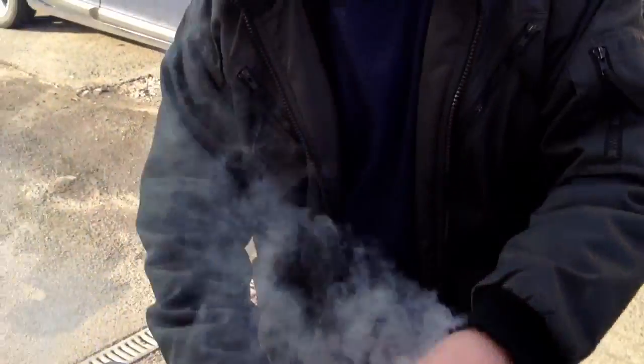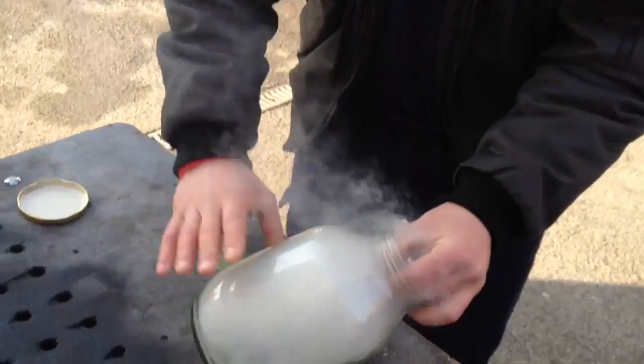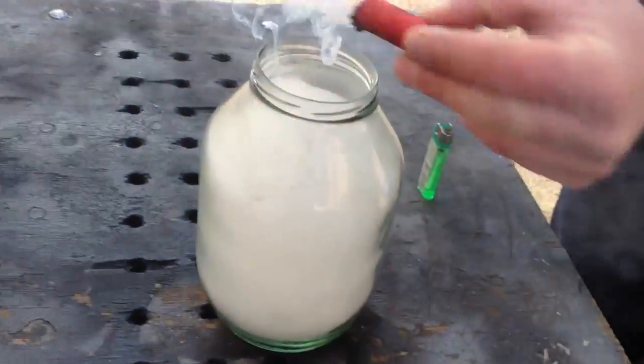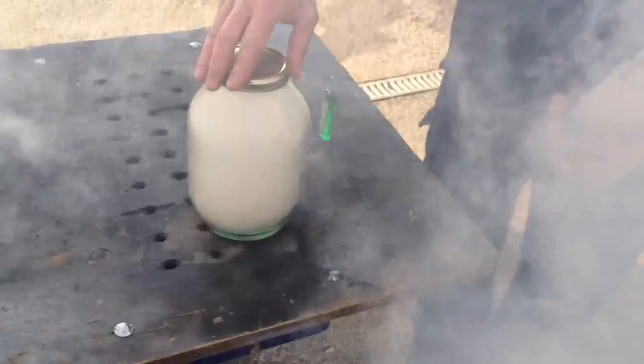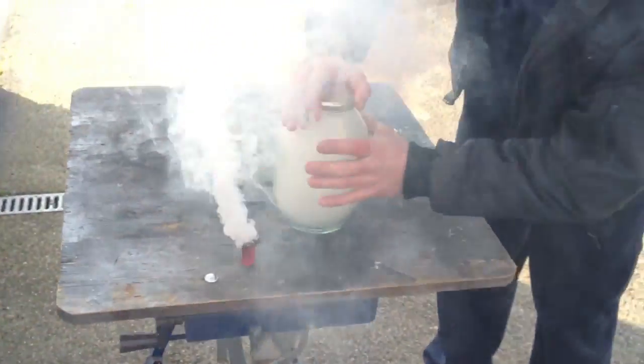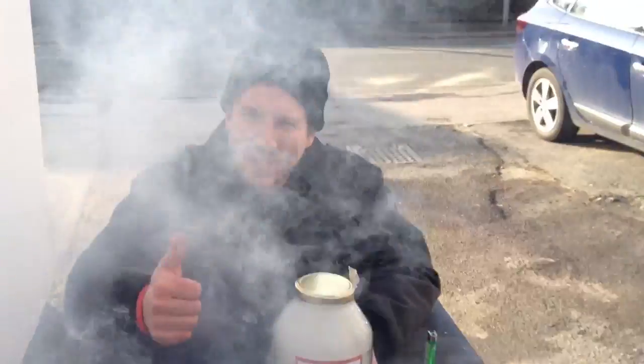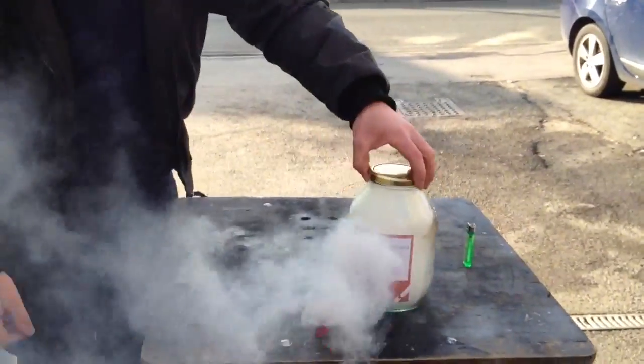There we go! Pretty good smoke action! As you can see, we've got a good jar of smoke there!